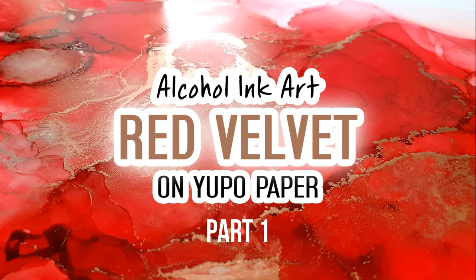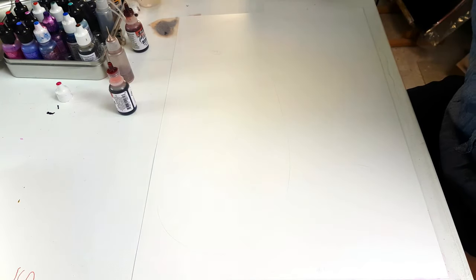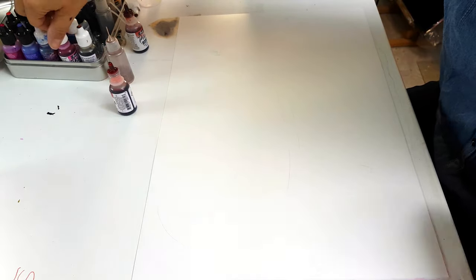Hello everyone, I hope you're doing well. This is part one of a two-part series — it was just way too long to put into one, so I split it into two.